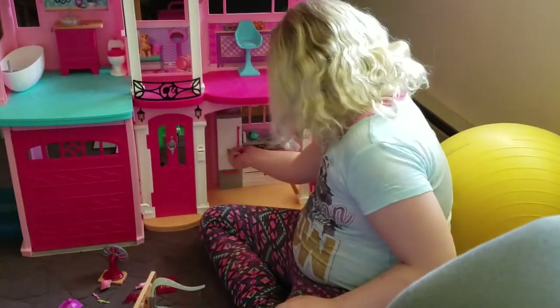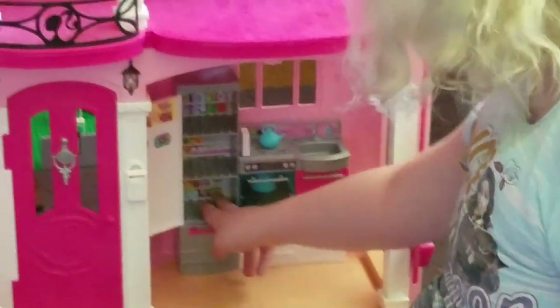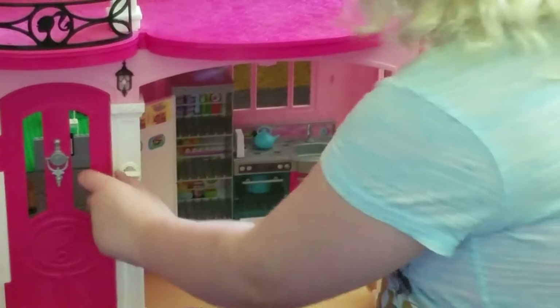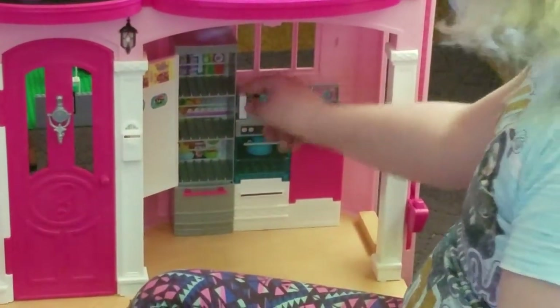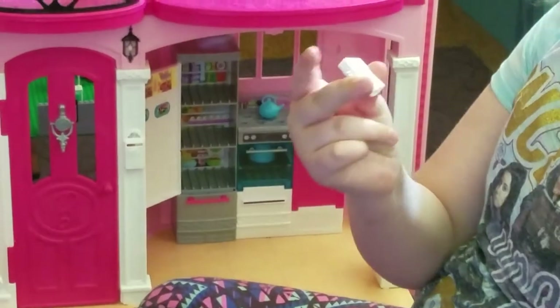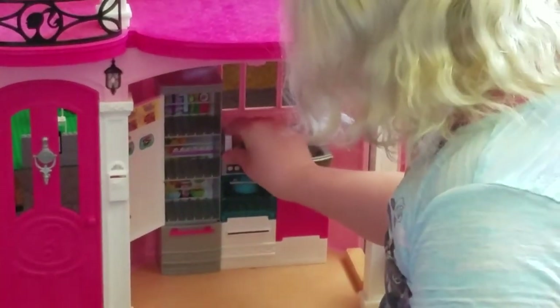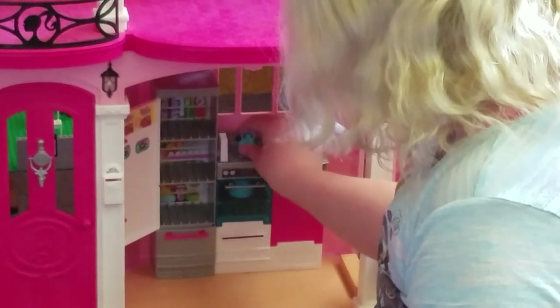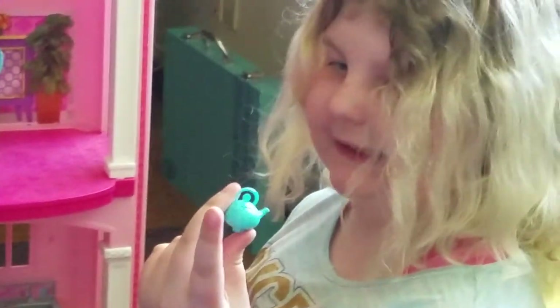And then in the kitchen — is that where you have all the food stuff? Where'd the fridge go? Surprise — I'll show you all later. Here's a cookbook. I like to put it here. And the stove has holes that you can put other things on too, like this little kettle. And here's a tea kettle.